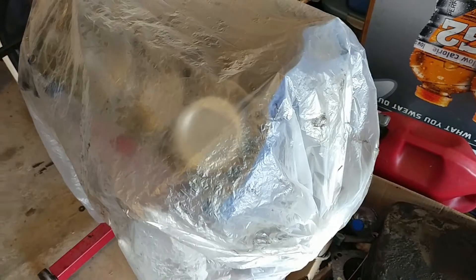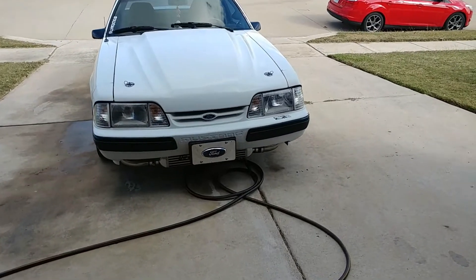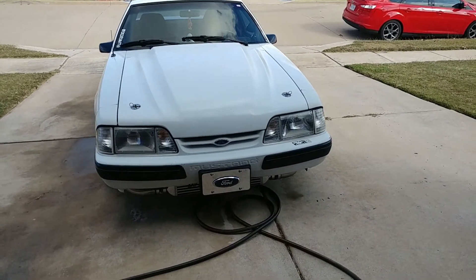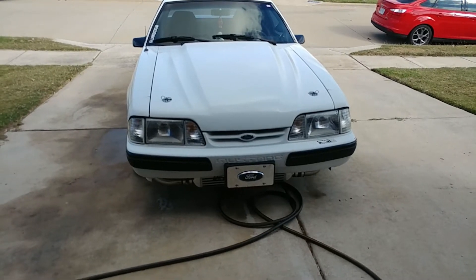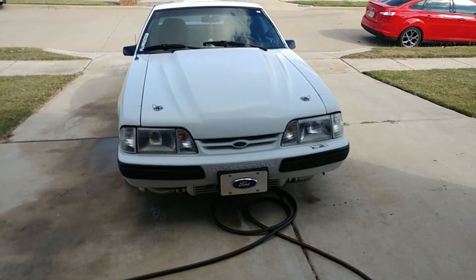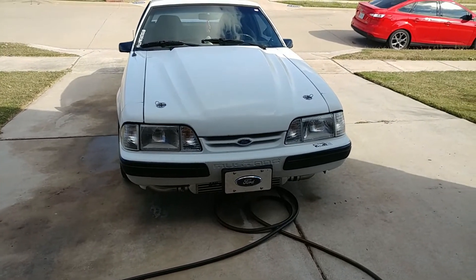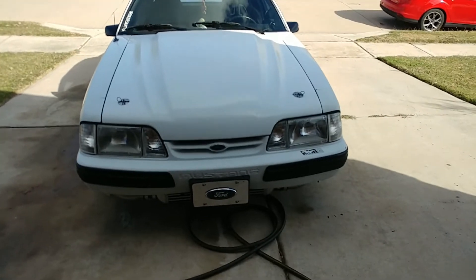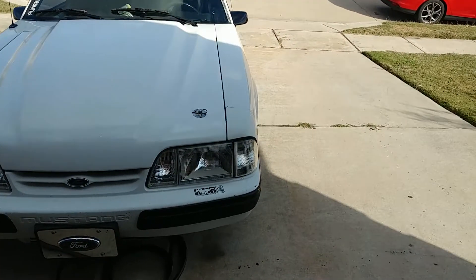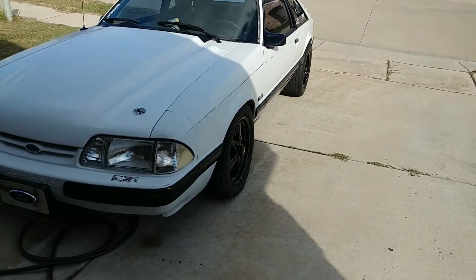Other than that, probably in a couple weeks we'll get the garage cleaned up, take the car out for one last meet — maybe one more after that. There's a mega meet here soon with the North Texas Fox Body Club.